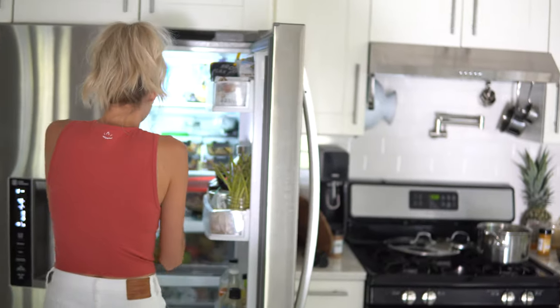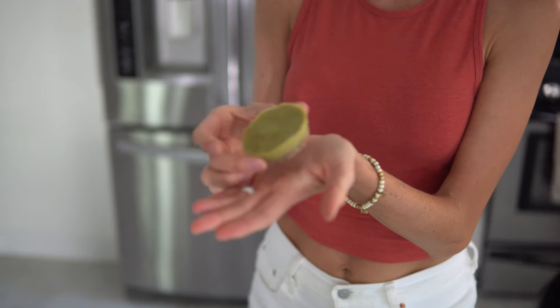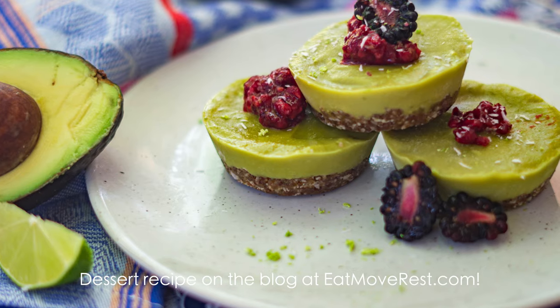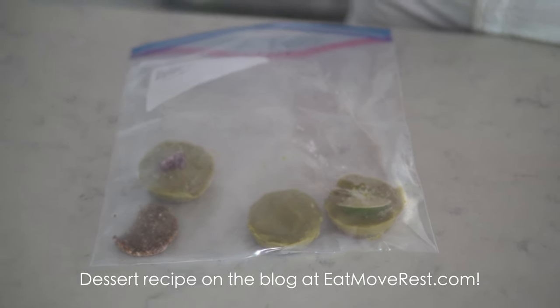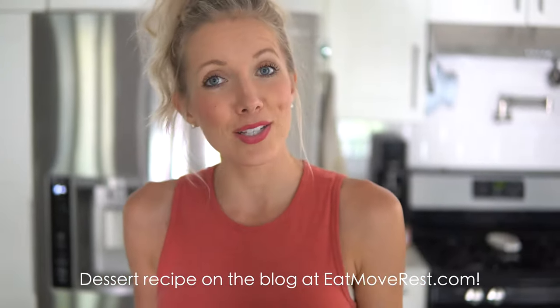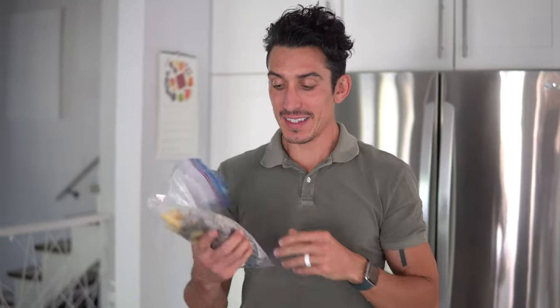Meals are prepped and packed for the next four days — that feels awesome! And you might be wondering about dessert. At the end of a long day, this is my avocado key lime pie recipe — all completely raw and vegan and so delicious. Make a whole batch in cupcake molds, pop them in the freezer, and they'll last several weeks. Meal prep for dessert: done. Recipe is on the blog, linked below.